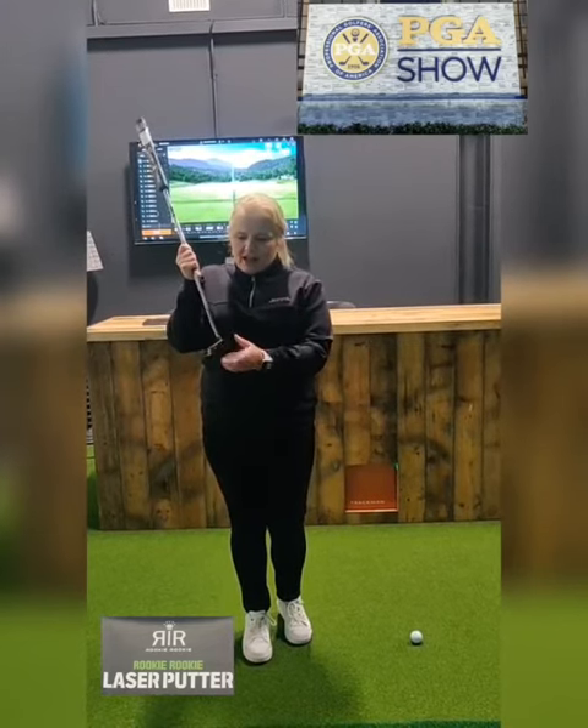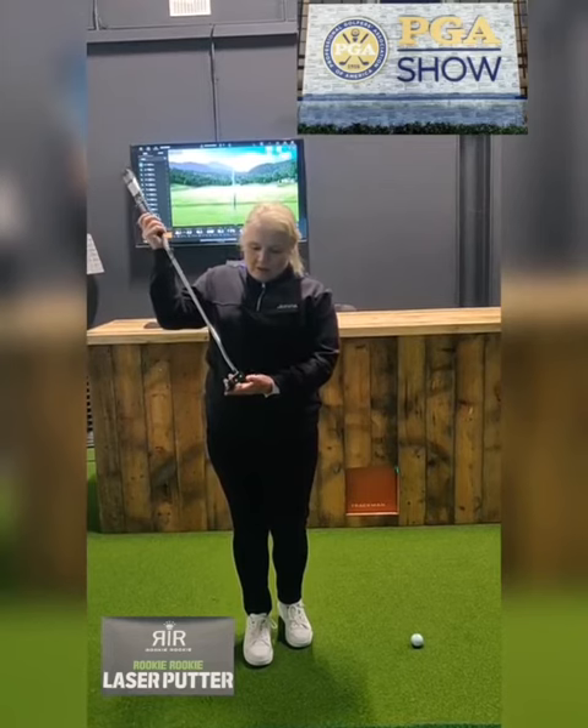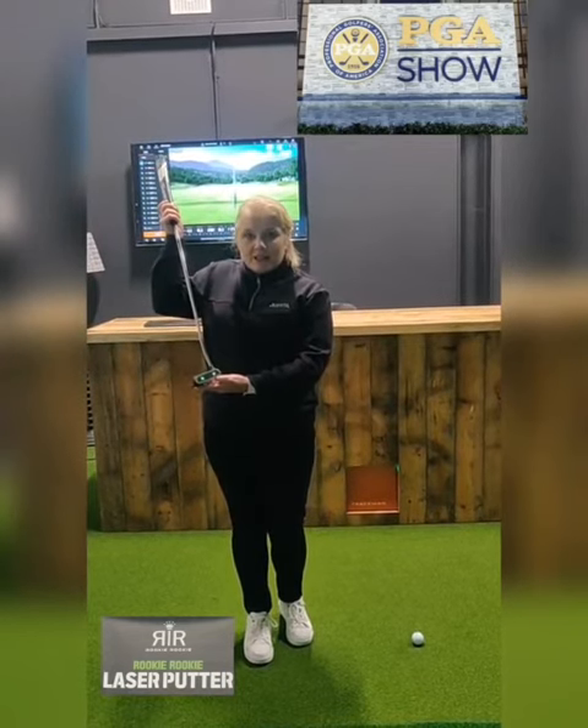But this one — the Rookie Rookie putter — we've got a laser light at the toe and a laser light at the heel, and this is how it works.